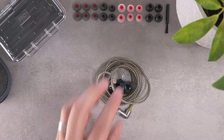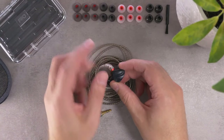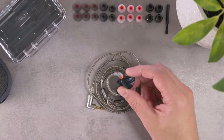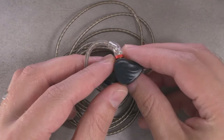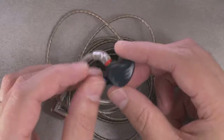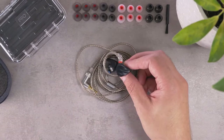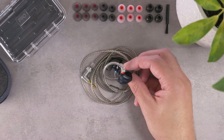Getting to the buds themselves — build quality wise for a $130 IEM this package is pretty impressive. Aesthetically they look really good. They went with a really subtle, pulled-back matte black aesthetic that they nailed really well. It kind of reminds me of the Moondrop KXXS, which also went with this matte black look — frankly I think the FH3 looks even cooler.